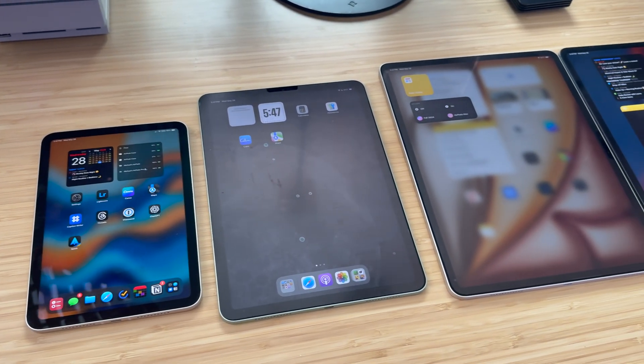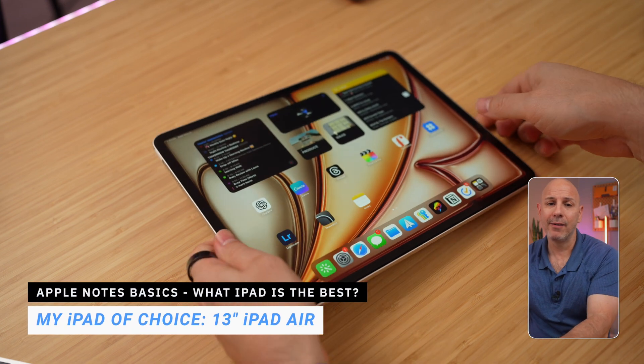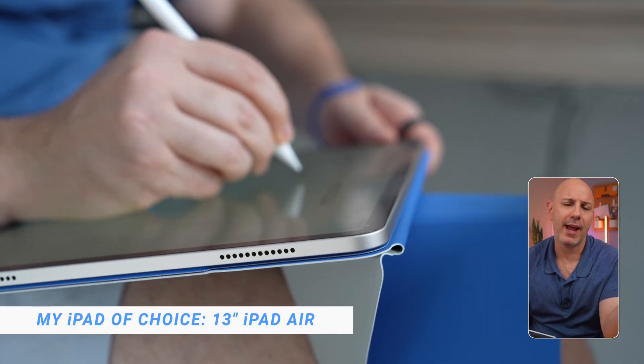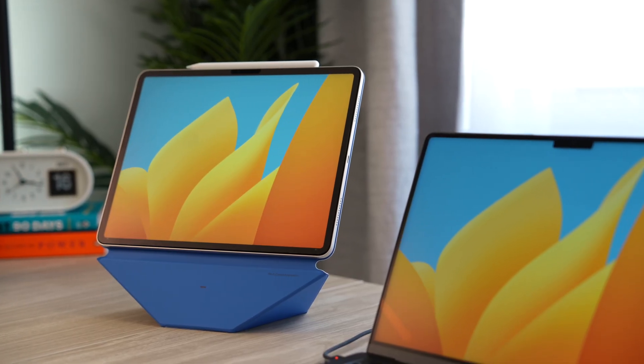The best iPad for note-taking honestly depends on what your workflow is. For me, it's the 13-inch iPad Air. The extra screen space makes a huge difference for handwriting, multitasking, and pulling in reference material without the iPad feeling cramped.